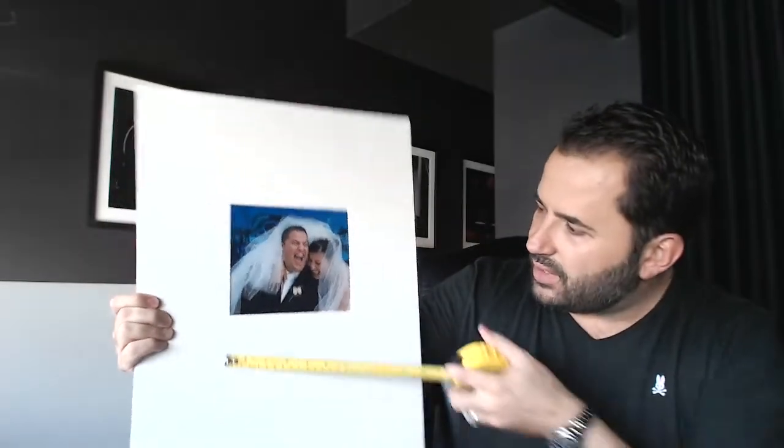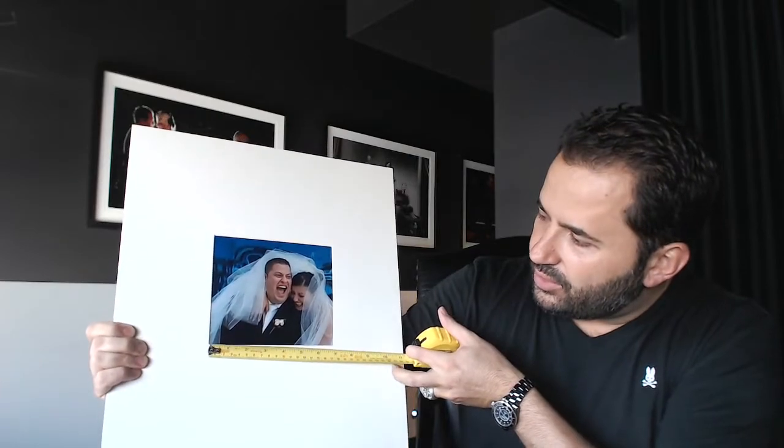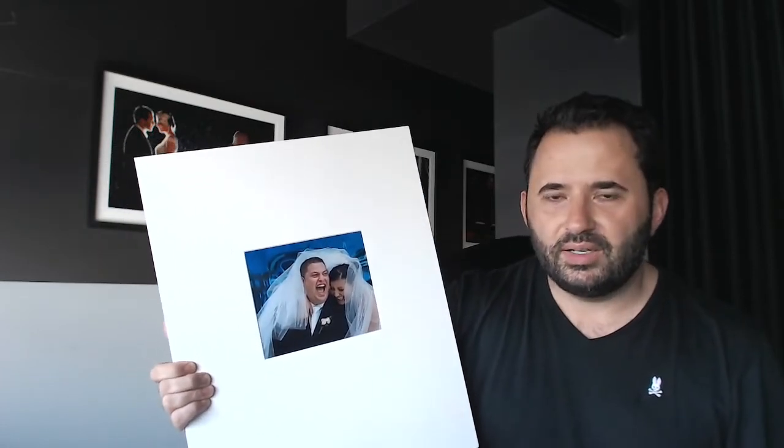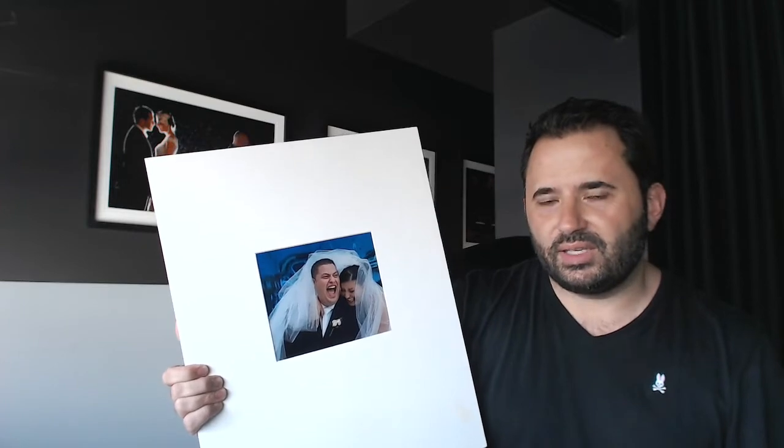Here is an example of an unacceptable entry that will be disqualified. The longest length is the horizontal length and that is only 7 inches — so that would be automatically disqualified. It would be a crying shame if you had an incredible image and printed it shorter than it should be. That would be heartbreaking for you and for WPPI, because we want all entries to be successfully submitted so that every print gets its due respect and due score.